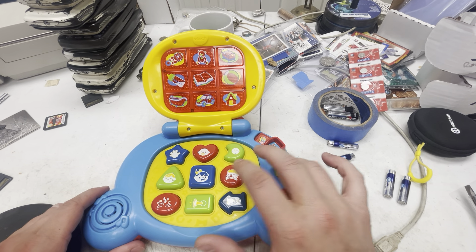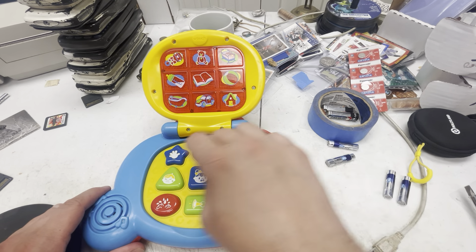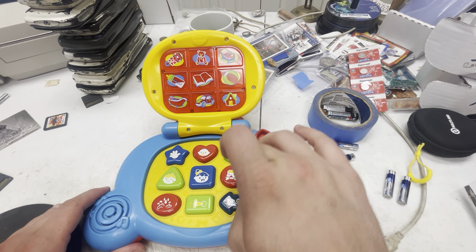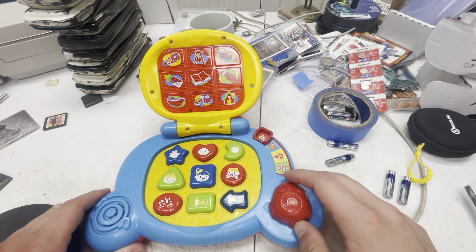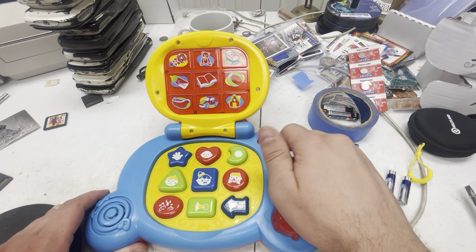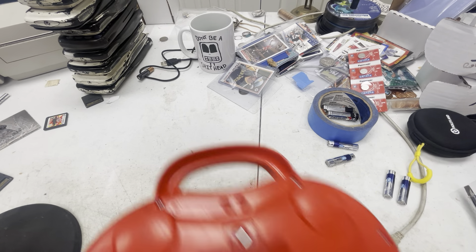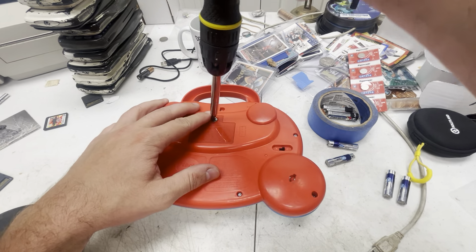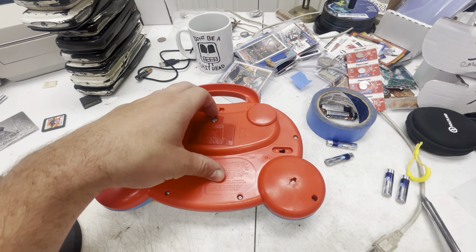I like the ball. Let's read a book. I'm hungry. I like to shake my rattle. It turns off automatically. Like I said, take the battery out when storing.